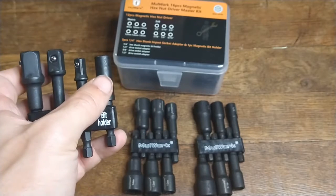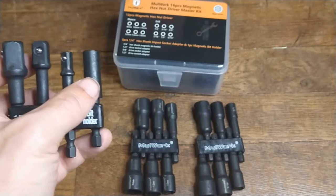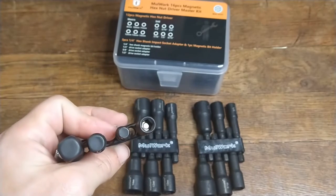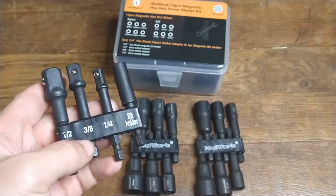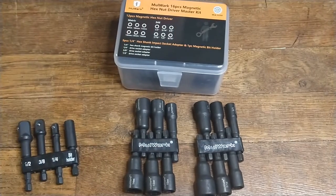You have your standard little extender here, which also holds the little tiny hex heads and holds them nice and strong because on the inside there's a pretty strong little magnet. I mean, you hear it click when you put these in. So I was kind of surprised at that — nice and easy.